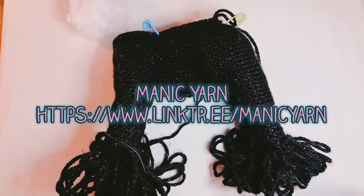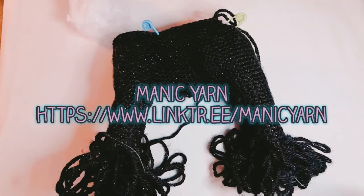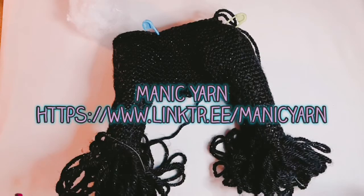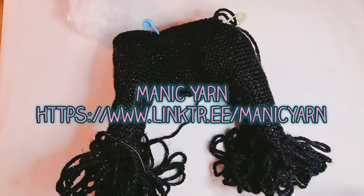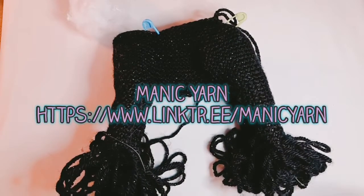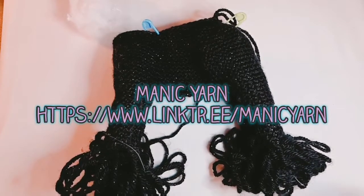Hello everybody, this is Amy from Manic Yarn and today I am going to show you how to stuff your animals, especially those that have a lot of shaping in them. Before we start, take a moment to like my video, follow me if you want to continue to be notified about them, and feel free to share. You can find all of my crochet patterns on Ravelry or Etsy under Manic Yarn, and you can also check me out on Facebook, Instagram, and Twitter.